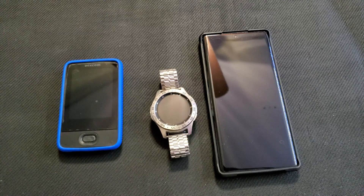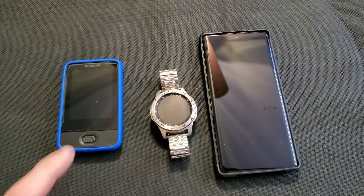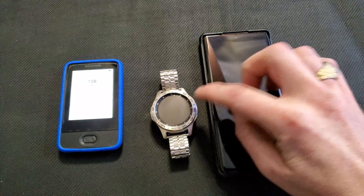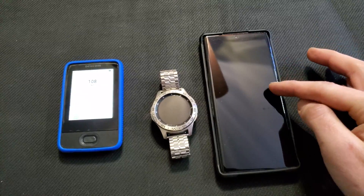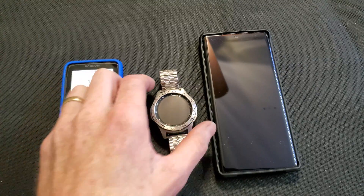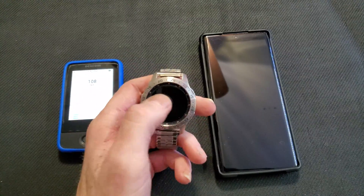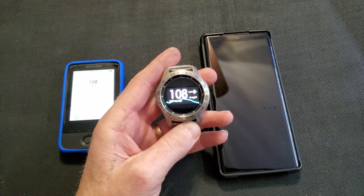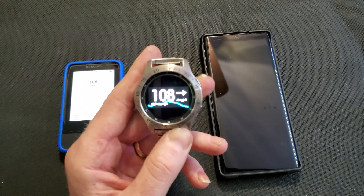Hey everybody, how's it going? So really quick, I'm going to show how you can get your Dexcom G6 to work on your phone — most people know how to do that — but I'm also going to show how to get it on your Samsung watch. This is my Galaxy watch, and you can see I have my reading right there on my watch.